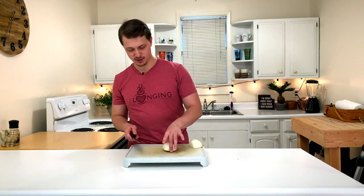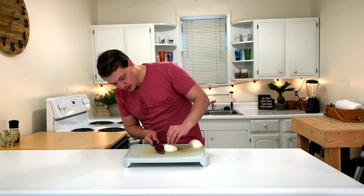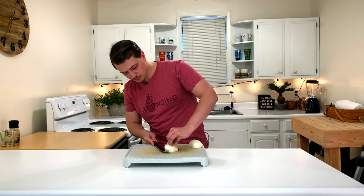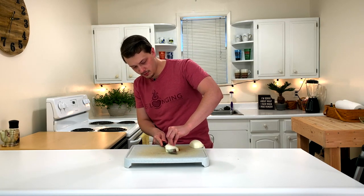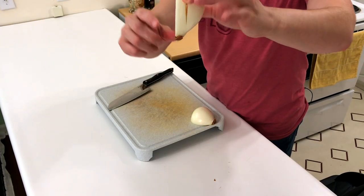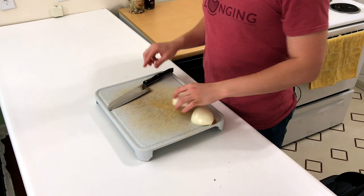We're going to start with just half the onion here. My eyes are a little bit watery, but we're going to cut just about halfway up the onion, holding it down with our fingers. As you can see, I haven't cut all the way to the end — I've got a little bit left here and it's still attached, and that's going to help speed along the process.